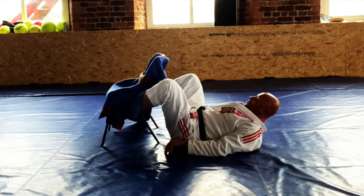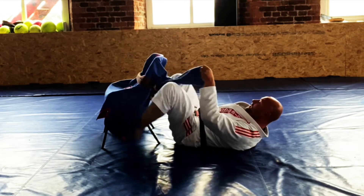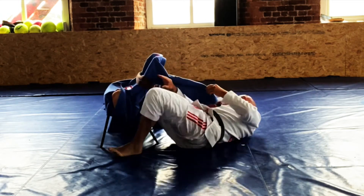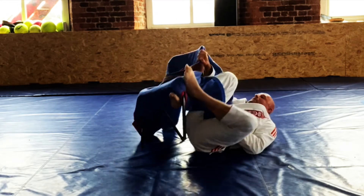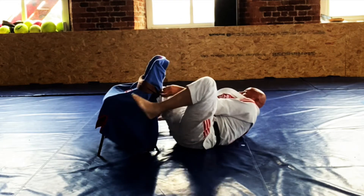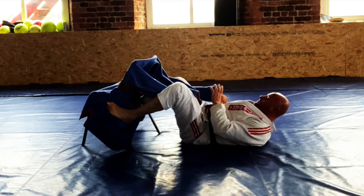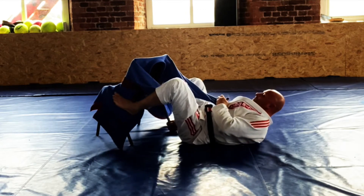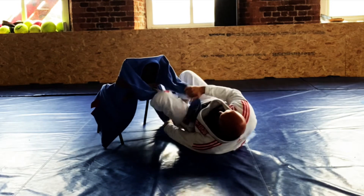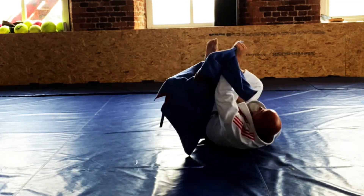Starting straight from a De La Jiva hook, knee pointing in — it gets cleared. Reverse De La Jiva, underneath the armpit, kick, pull, single leg X. De La Jiva hook, any kind of grips that you want, swap to reverse De La Jiva, kick, pull, single leg X.